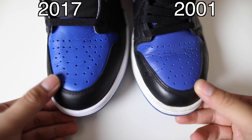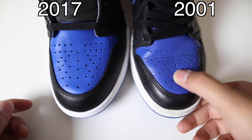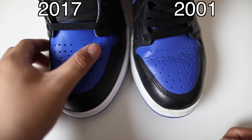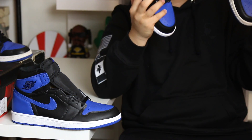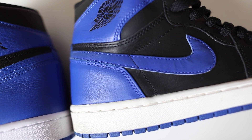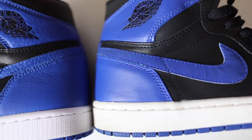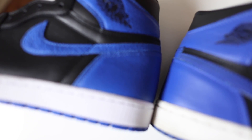You'll also see differences in the toe box — Shattered Backboard tumbled leather on the newer release, and smooth leather on the older 2001 pair. I did notice the blue is a lot more vibrant on the newer pair, and I'm going to say that's because of age — over time shoes do lose their color and fade. One of the major differences is the swoosh material: you have a very delicate nubuck on the older pair, which can crack, crinkle, and lose color. On the new pair you have that Shattered Backboard tumbled leather, which will last a long time as long as you take care of it and moisturize it.